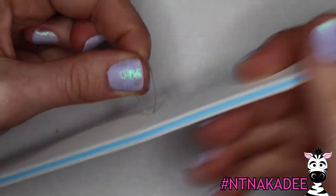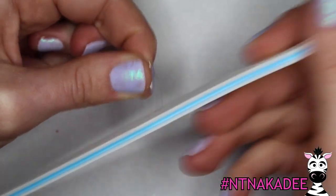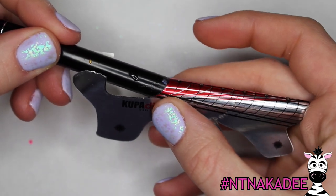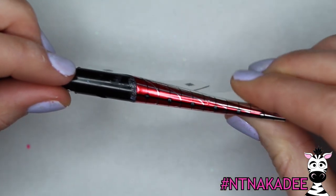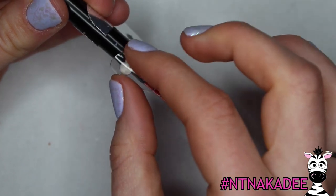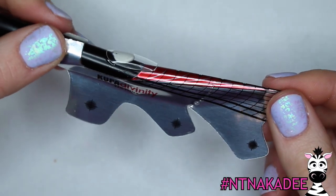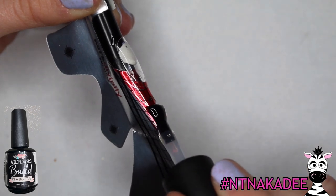You can use the Wildflowers Nails in a Box as a base. Shorten the almond-shaped tips to match the length of your natural nail bed. Fit a form around a brush cover or similarly shaped object that is as close to the same size as the nail tip so the C-curves match as much as possible. Use some poster putty to position the tip against the form.